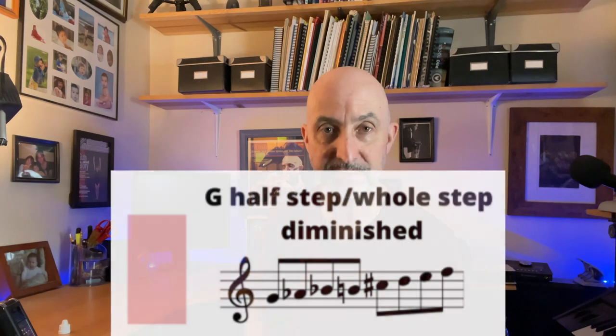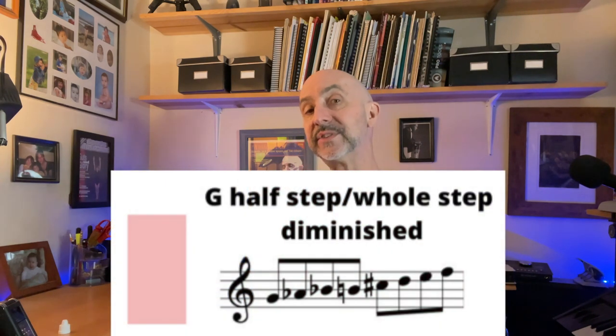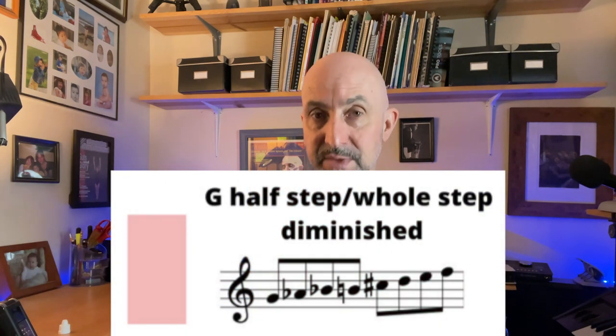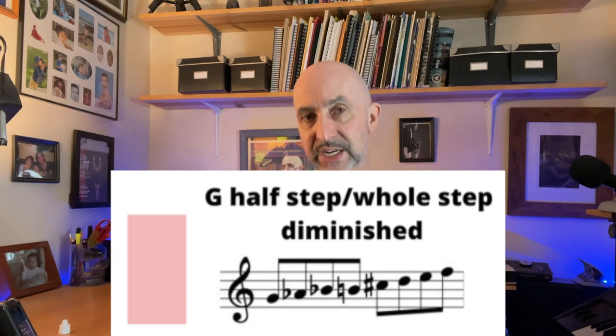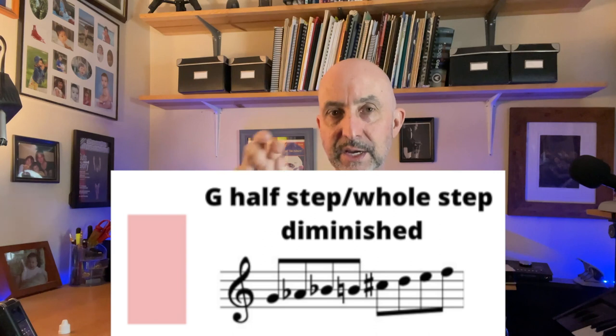Now let's look at G7 flat 9. Remember, it's a dominant chord with a flat 9 — one of our options is the half-step whole-step diminished scale. That is the G half-step whole-step diminished scale, as opposed to the G whole-step half-step, which is a different scale we use over G diminished chords.